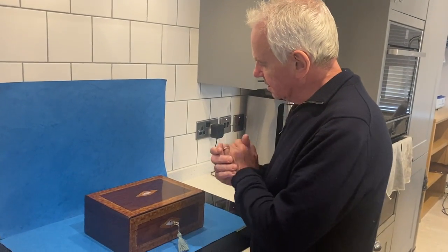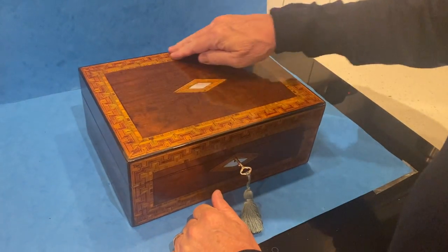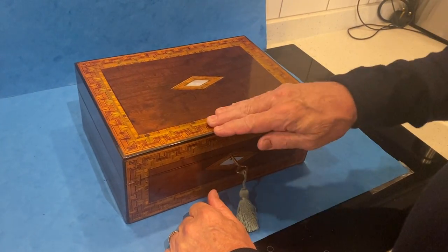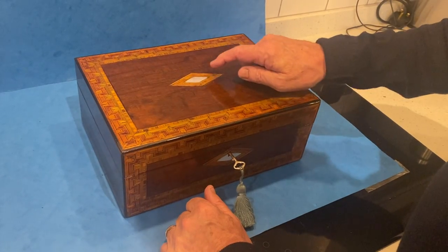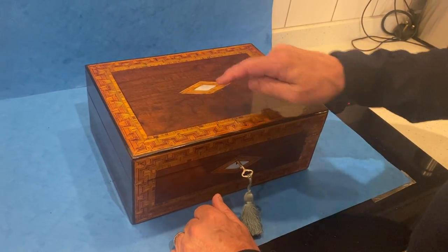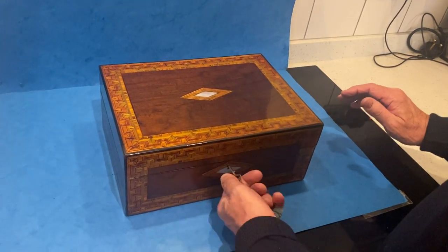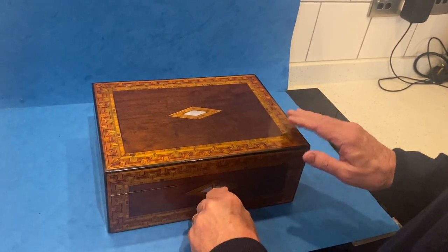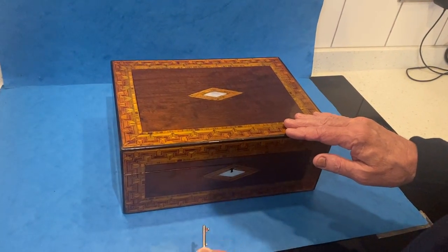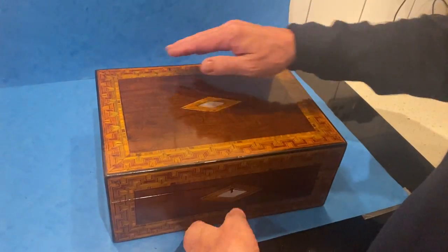Our next box today is this lovely Tunbridge ware box. It's got this hairwood and tulip wood, almost like a Grecian key pattern to the top, and then you've got the same inlay to the center with the mother of pearl. We've relined the interior, it's got a working lock and key — an unusual lock on this one. It's a lovely piece, worn all the way around.